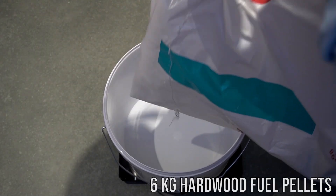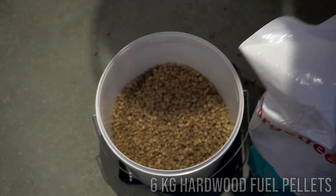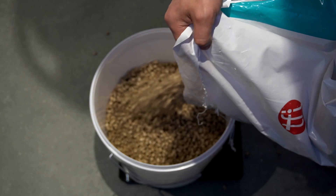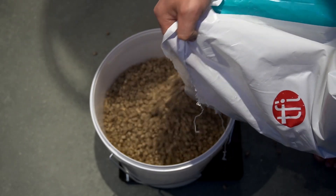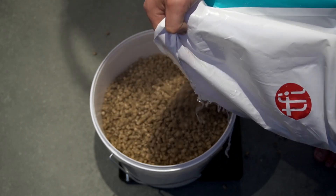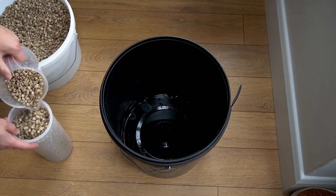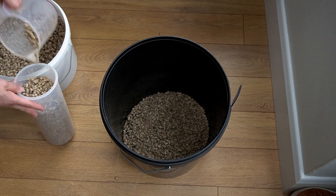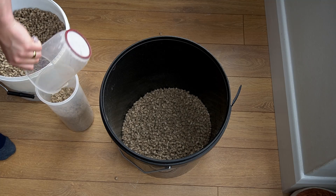First thing I'm going to do is weigh out six kilograms of oak hardwood fuel pellets into a bucket. I'm going to be using the metric scale for this video because working out hydration levels in the metric system is far easier than the imperial system, because one liter of water equals one kilogram. So if you wanted a 50% hydration level and you poured out six kilograms of sawdust, then all you need is six liters of water — a very simple way of measuring hydration levels.